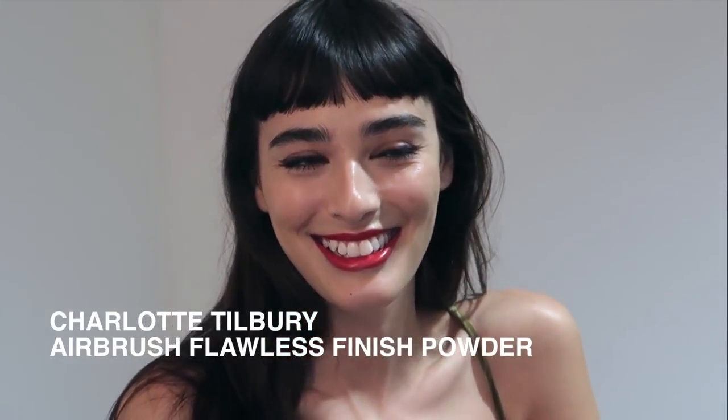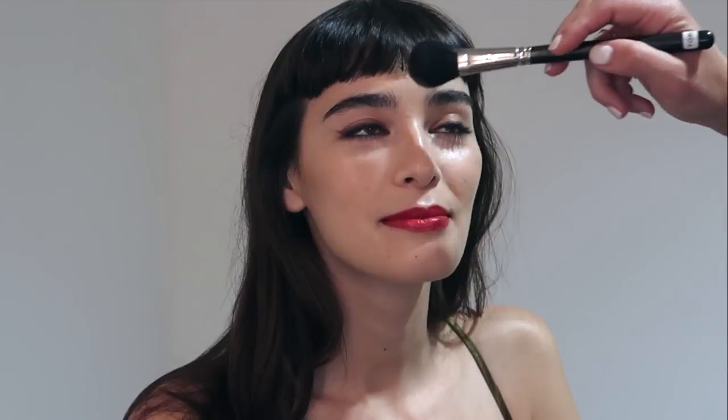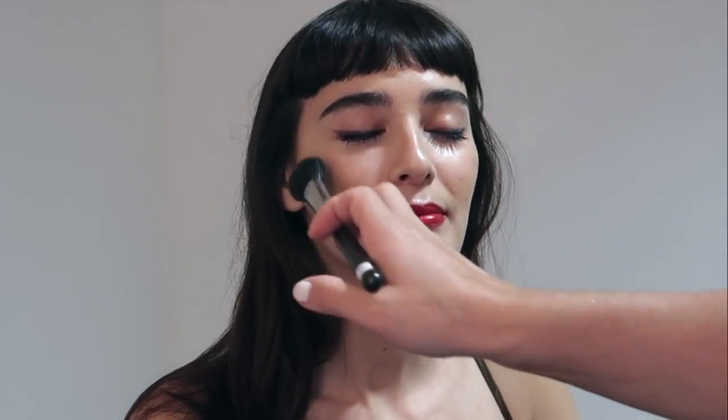And here's the finished lip — it's a beautiful classic blue undertone red lip, a shade that I think most women could actually wear. To finish we're going to use Charlotte Tilbury's Airbrush Flawless Finish Powder, applied with a matte cosmetics brush. I really just want to knock off the shine in the T-zone — for red carpet we don't want any shine under the eyes, on the chin, or on the forehead.